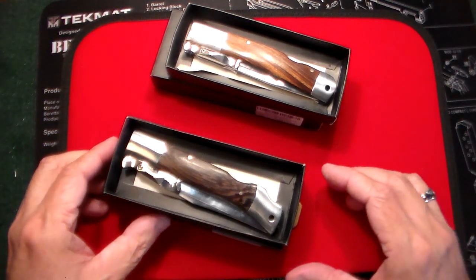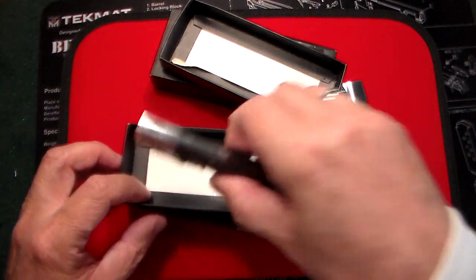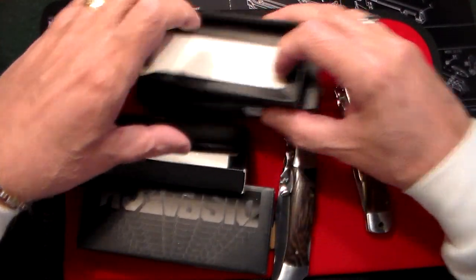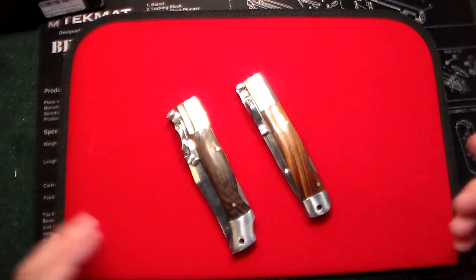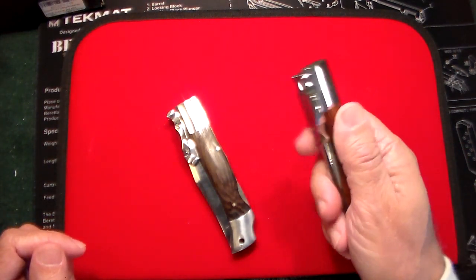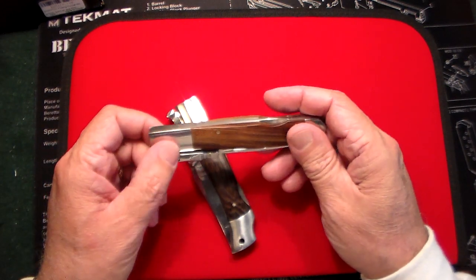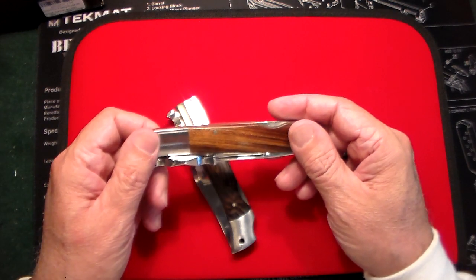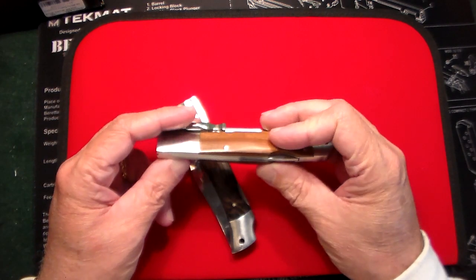Supposedly these are both made out of rosewood — one is a light rosewood and the other is a dark rosewood. The overall size is just over nine inches, and the blade is 4.3 inches long. Check your local municipalities to see if that's legal where you live.